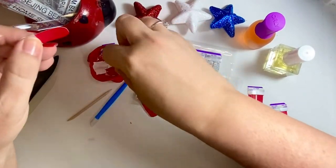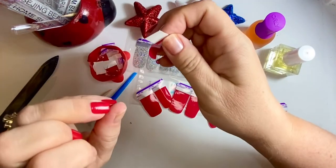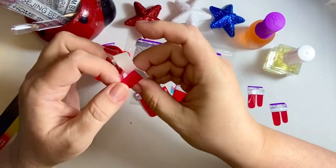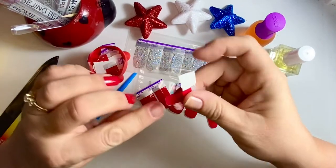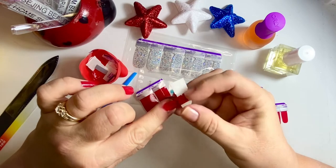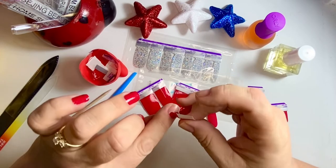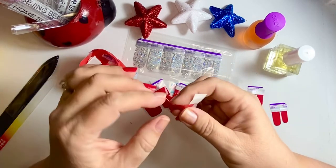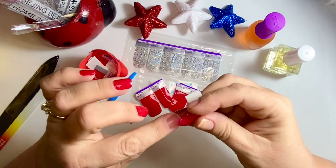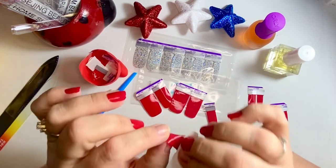This is going to have to fit my pointer finger, and you always want to do your thumbs last. Most people, including myself, say start with your pinky and work your way across. It doesn't really matter what order you do them in — just do your thumbs last. Some people do them first but use tools to adjust if anything is hanging over to cut off. For some reason I'm having problems seeing this one to lay it down. It's just my eyes — they've been strange since COVID.